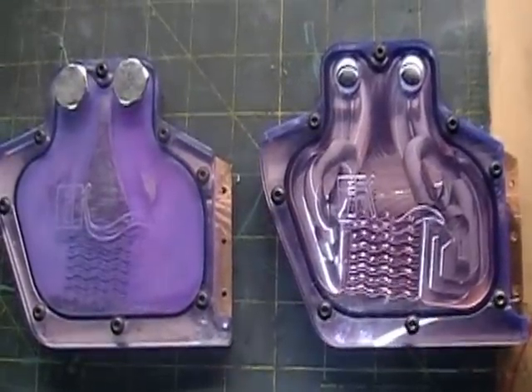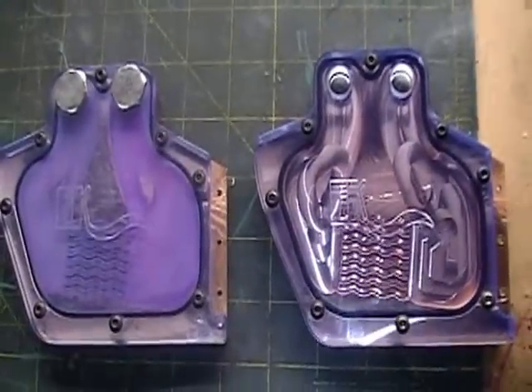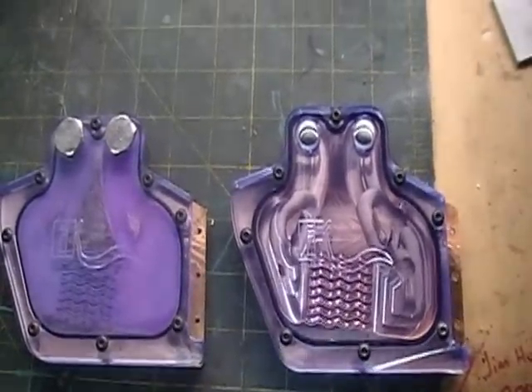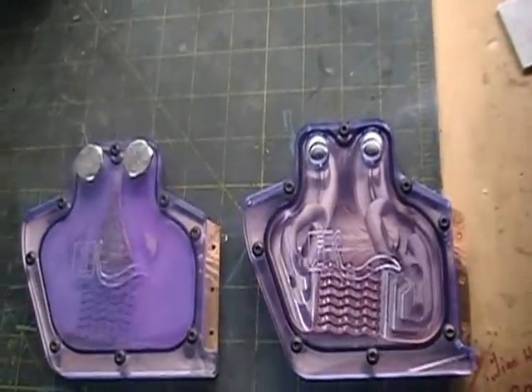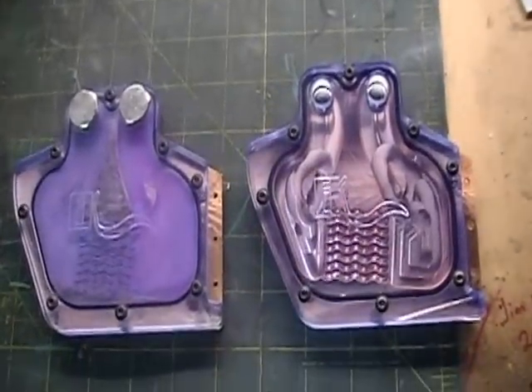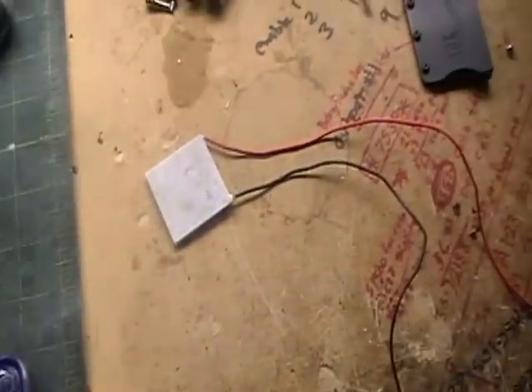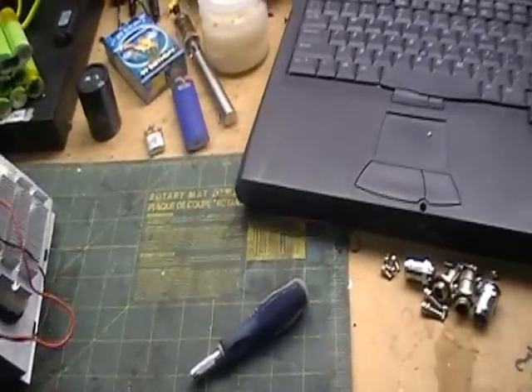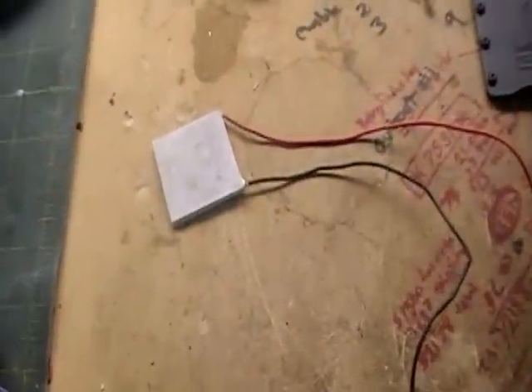Hello there, YouTube. My name is Chris Viers and I'm back again. I figured I hadn't done a video in a while, so I would come on here and give you guys a little update about what little experiments I've been working on. And one of them is this thermoelectric cooler,